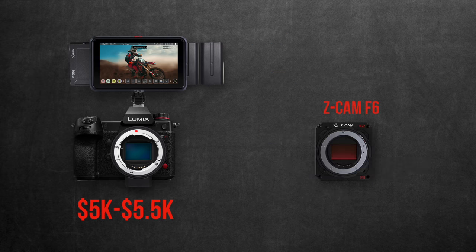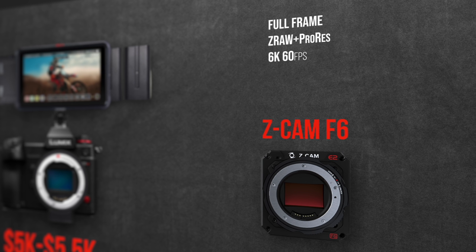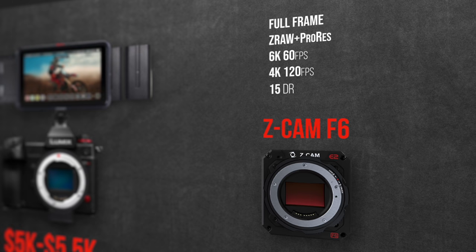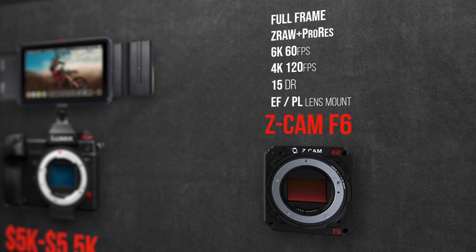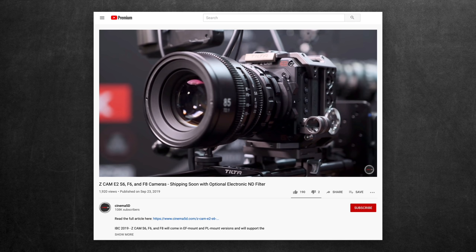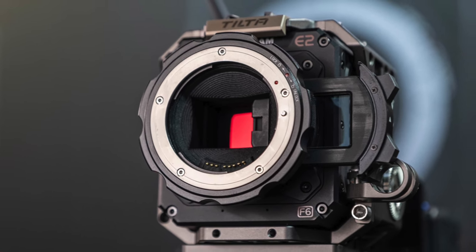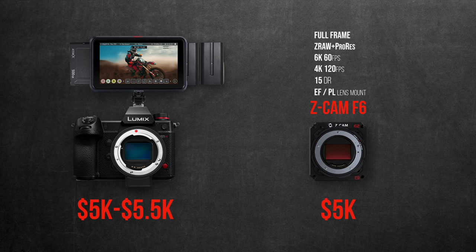But as I was wrapping this episode, I ran across the Z Cam F6 — a tiny full-frame camera that shoots 6K RAW and ProRes internally. Frame rates reach 60 frames at 6K, 120 frames at 4K, it has 15 stops of dynamic range, and has EF and PL user-interchangeable lens mounts. The new exciting feature they launched at IBC is an interchangeable built-in electronic ND filter in the lens mount, similar to what you can find in the Canon RF mount. The reason I'm mentioning it is because the camera is $5,000 — and while it still needs a monitor, rigging, media, and accessories, the price range vis-a-vis the feature set it offers is still worth considering and comparing to the S1H.